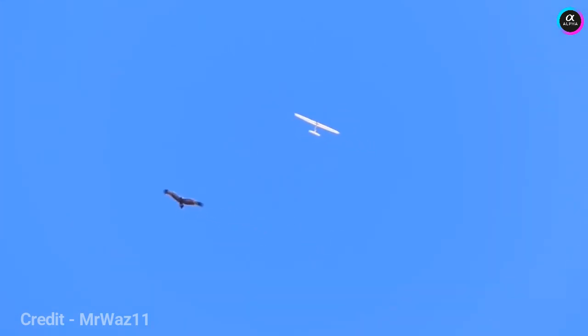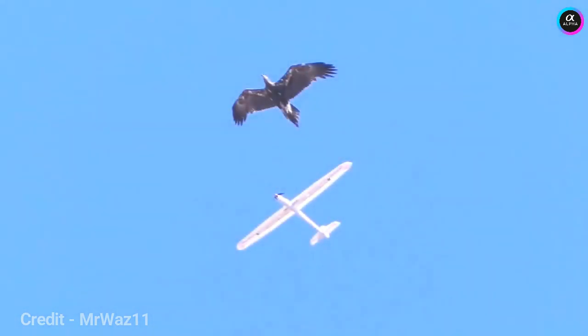Yeah, try and get the camera — I'm just trying to stay airborne. There he is. There's two of them. Having a go. I'm only seeing one in this. There's two. Oh yeah, good shot then. Beautiful.